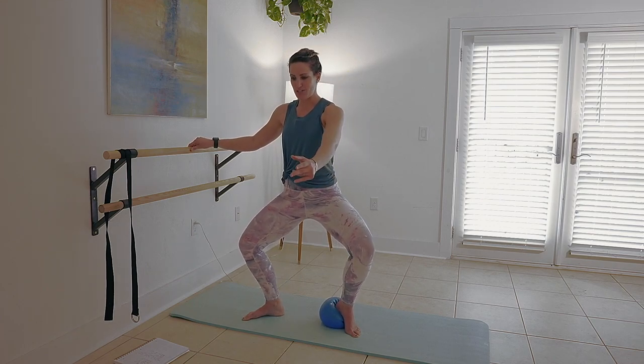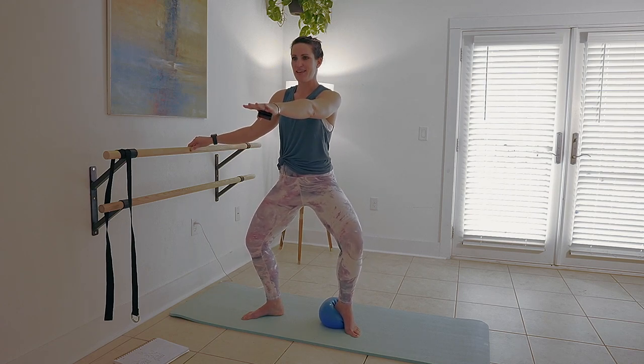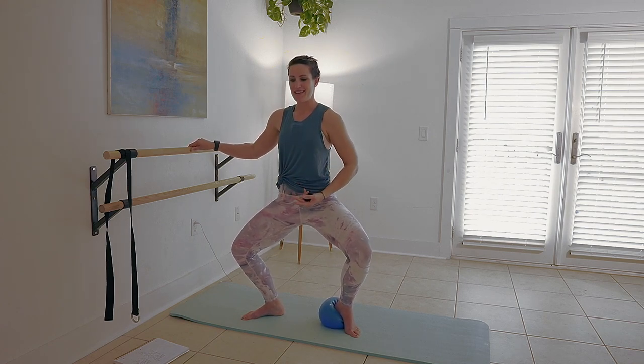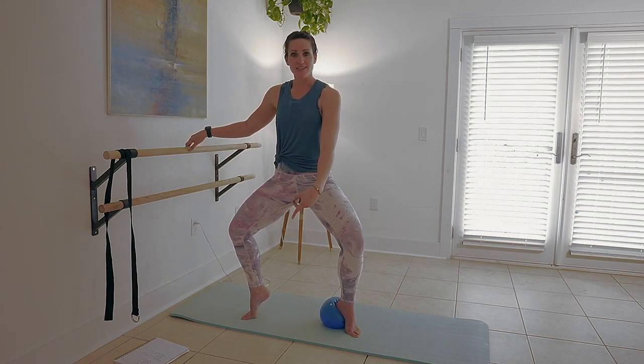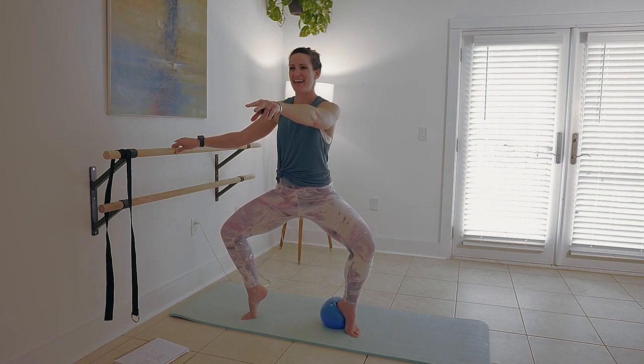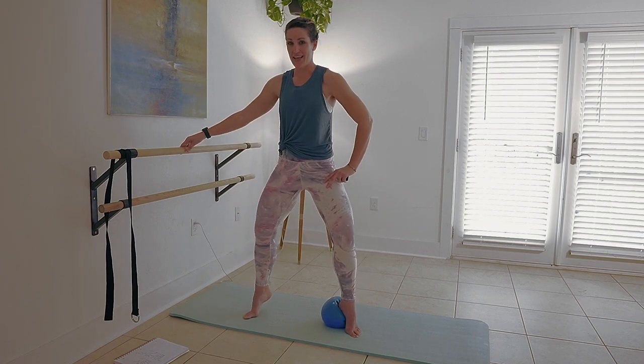Let's up the intensity. Push, push, down. 5, 4, 3, 2, 1. Lift the other side too — oh yes. 5, 4, 3, 2, 1. Hold it. Good job.